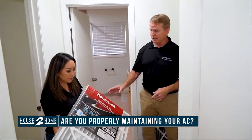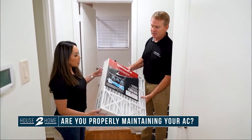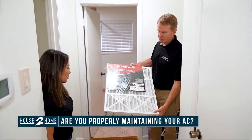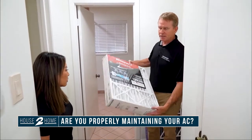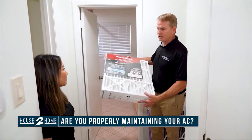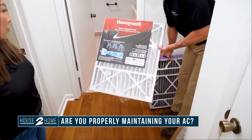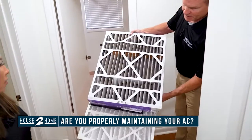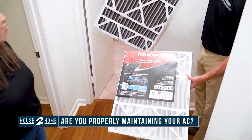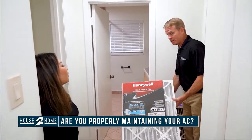A simple thing like this here — depending on the unit and the design, this is called a media filter. Typically this is up in the attic in most new construction. This is a clean one, right out of the box. I wanted to show you how clean this is, and then this is a dirty one. See the difference? If you neglect to change this, the dirt goes beyond the filter and gets into the system, and you lose performance.